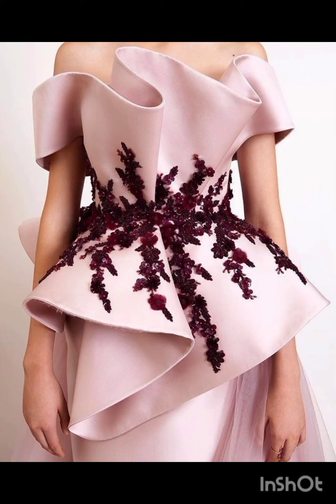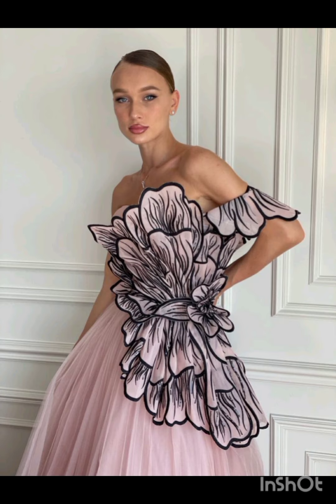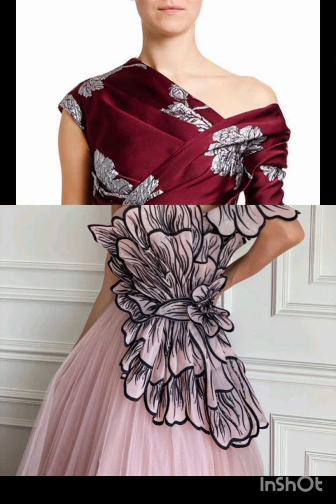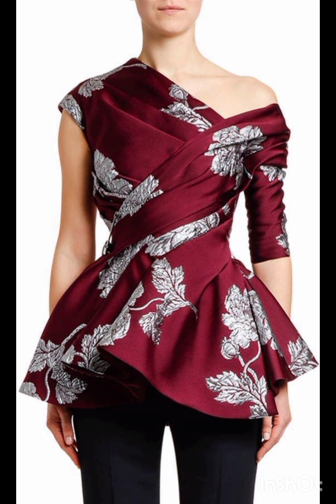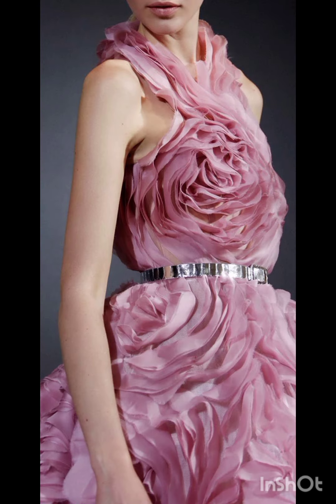Hello friends, welcome back to my YouTube channel, Western Dresses. I hope all of you are fine and fit and doing very well. Today I will show you mother of the bride dresses for a mother of the bride look with the western twist.